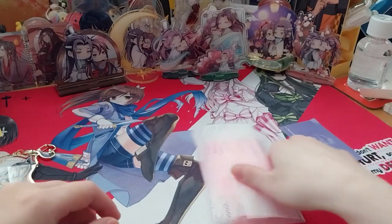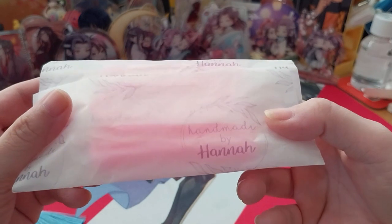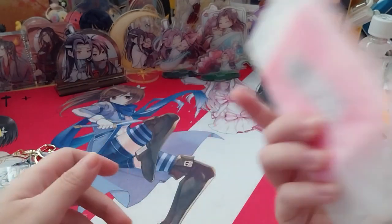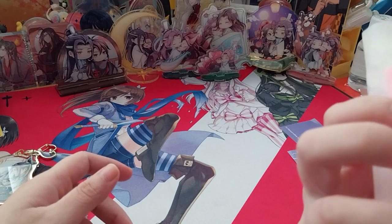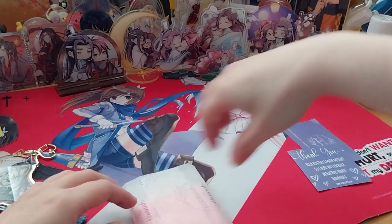It's very cute. They have their own designed little sword and vellum paper, so that's cool. I'll put that in my scrapbook, one of those things.